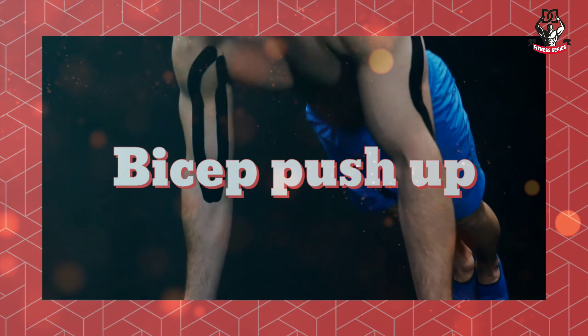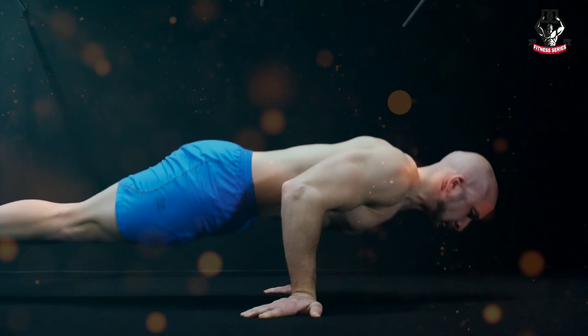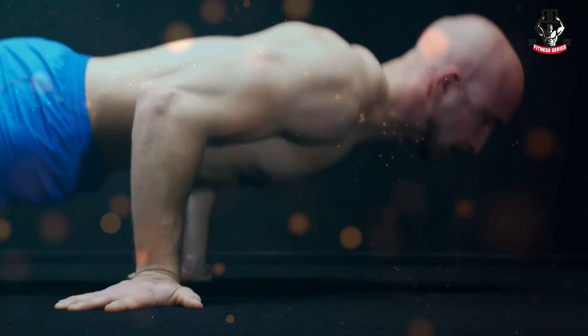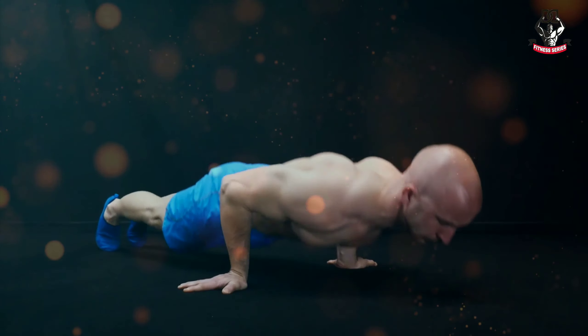Number two: bicep push-up. To do this exercise, keep both hands on the back and do push-ups the same way as the previous one. Keep your hands along your waist and keep your body perfectly straight. This exercise makes your biceps bigger. Do three sets of 12 reps per set.